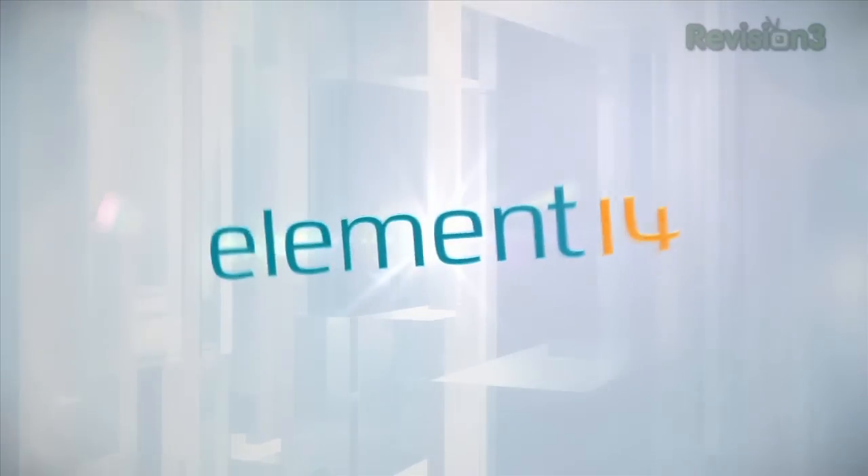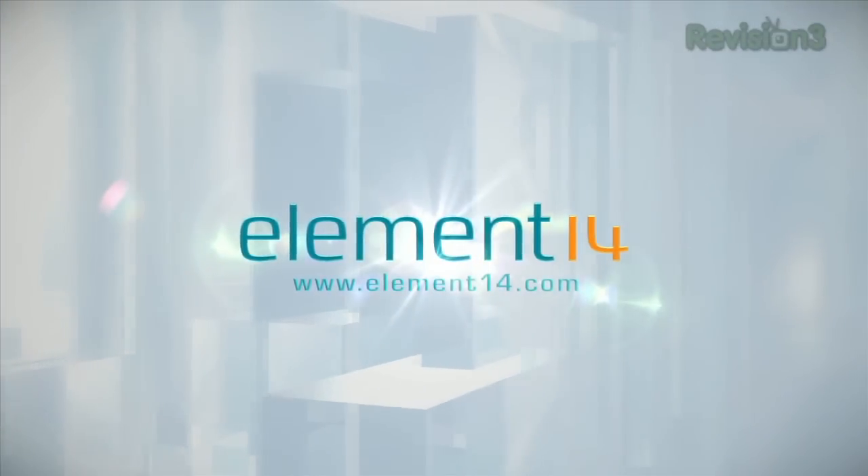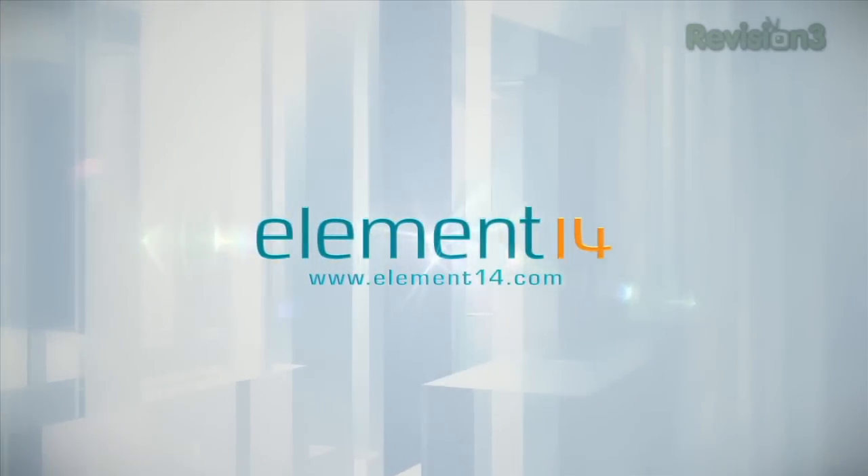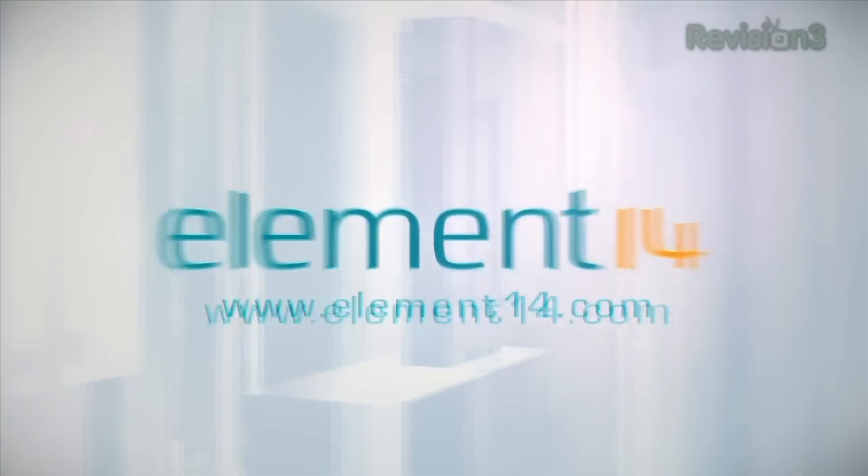The Venhec Show is brought to you by Element 14, the electronic design community and online store built for engineers and hobbyists alike. Join now and browse the store at element14.com.